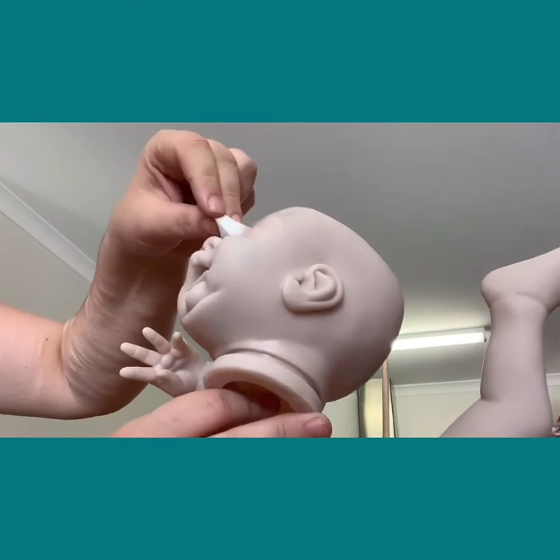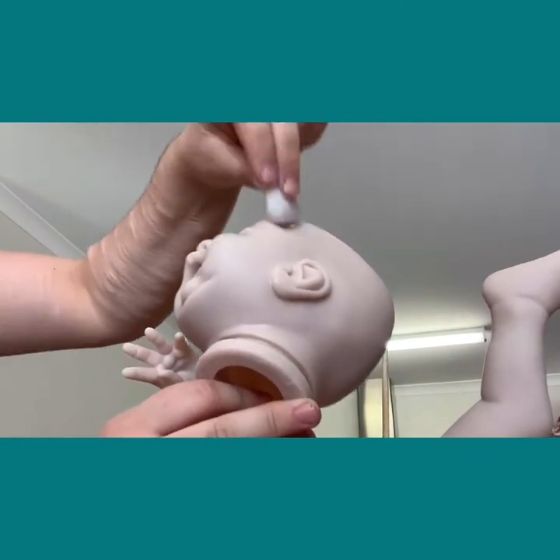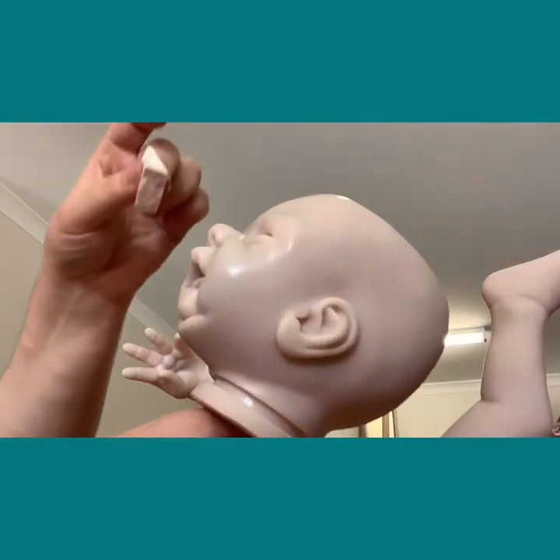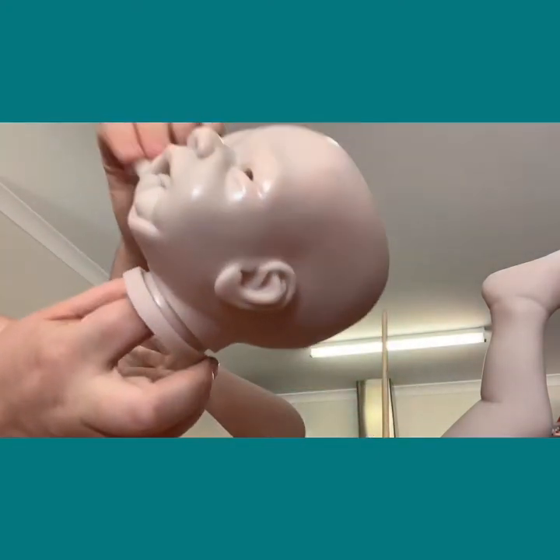The layer needs to be even. You don't really want to put it on the lips with this layer - most layers from now on we try to avoid the lips. If you get a bit on the lips, don't panic over it - it'll be fine.